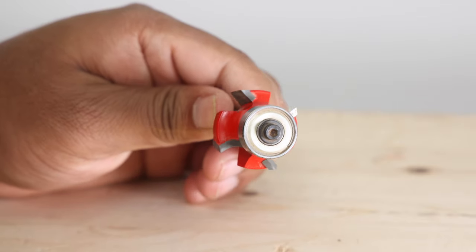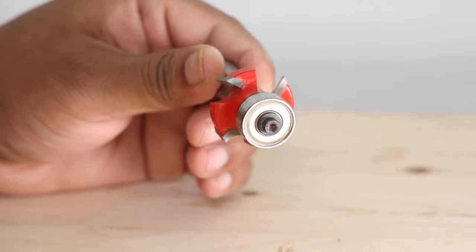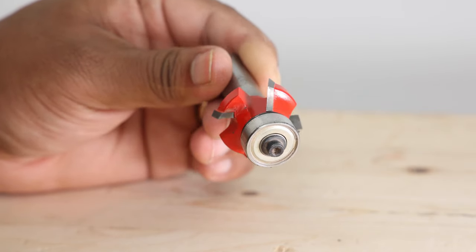In my opinion Freud makes the best roundover bits, and there's one main reason for that: their Quadra-Cut series of roundover bits. They not only have the two cutting profiles found in most roundover bits, but two additional profiles set at a slightly different geometry, working in synchronization to produce smoother, vibration-free, and burn-free cuts. If you work with maple and cherry — which we both know burn at the sight of a tool — you're going to get much cleaner cuts out of these Quadra-Cut series roundover bits.